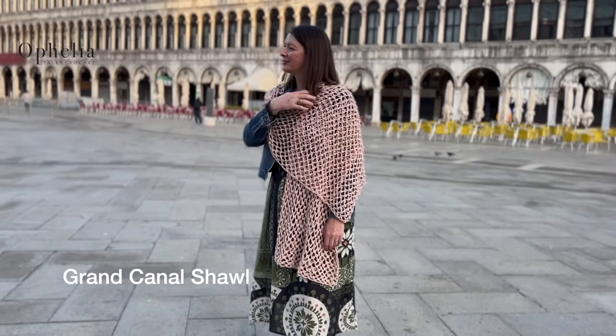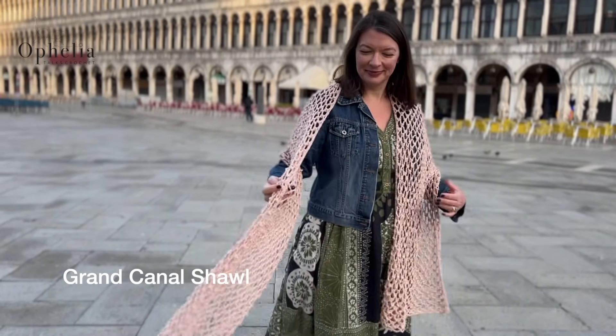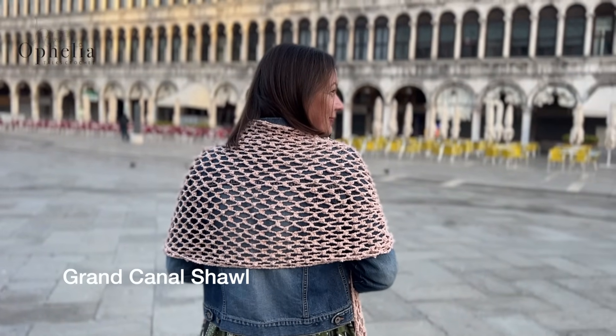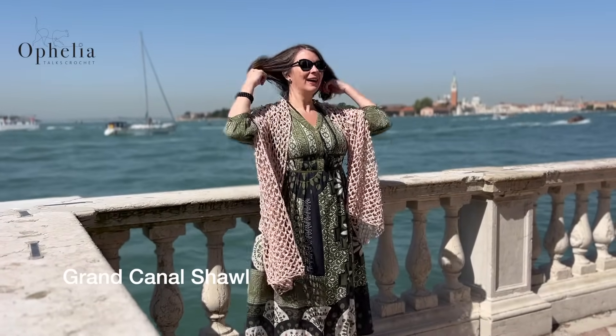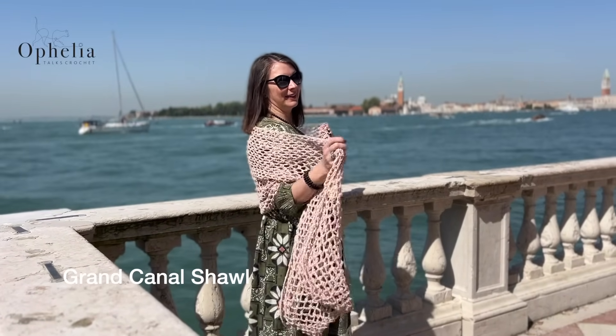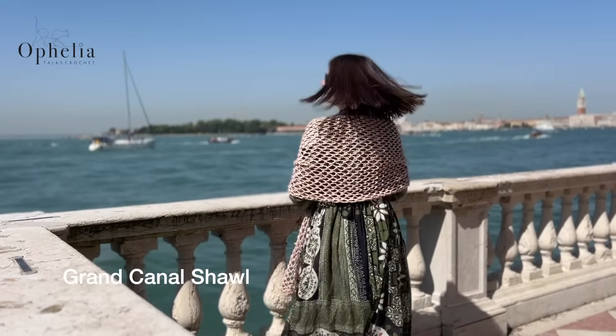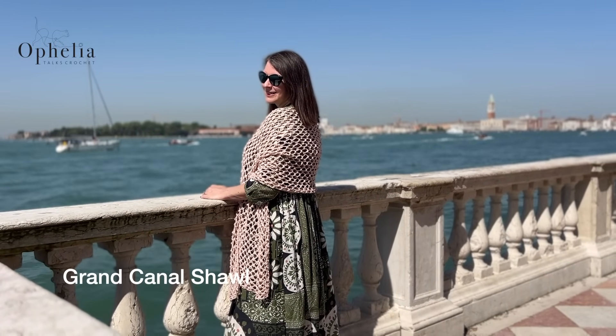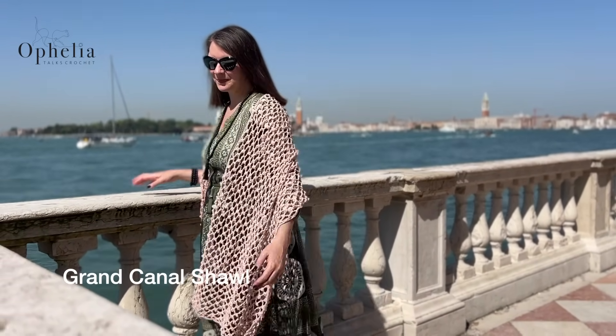Hi everyone, it's Anja here and I'm back with another video for Ophelia Talks. Today we are making the Grand Canal Shawl. I made this specially to take with me to Venice and I did wear it there — it made such a perfect addition to my wardrobe, certainly when you're on holiday.